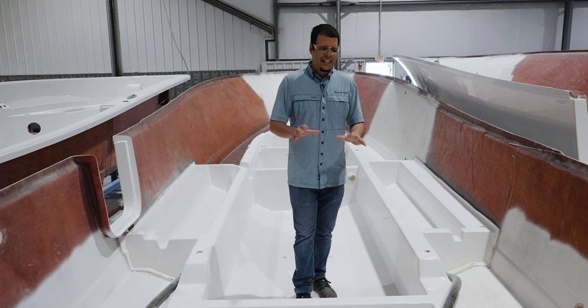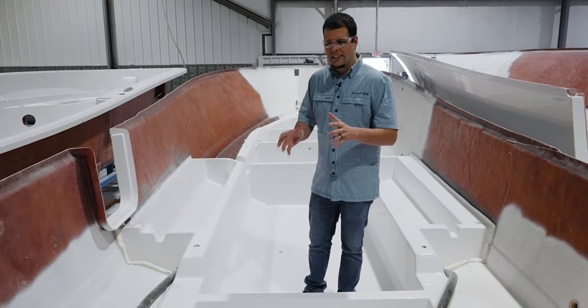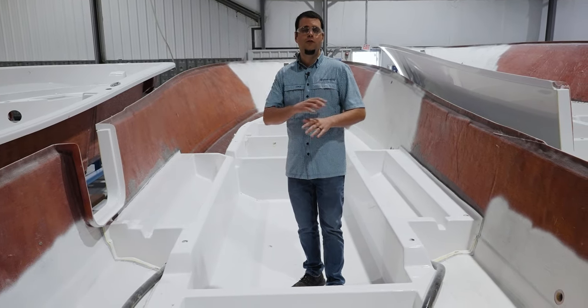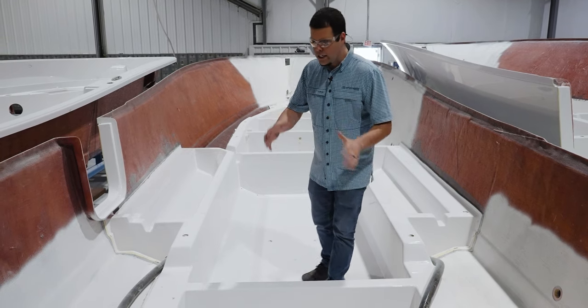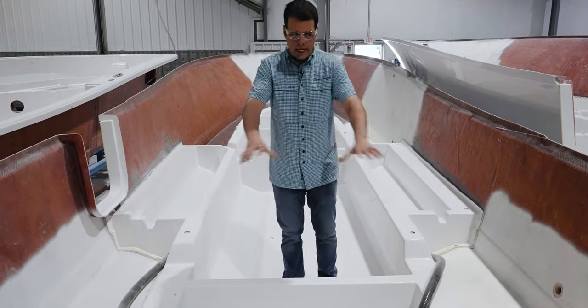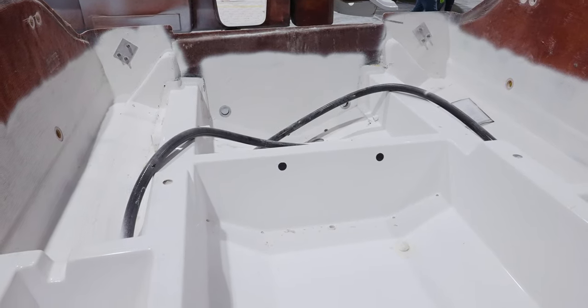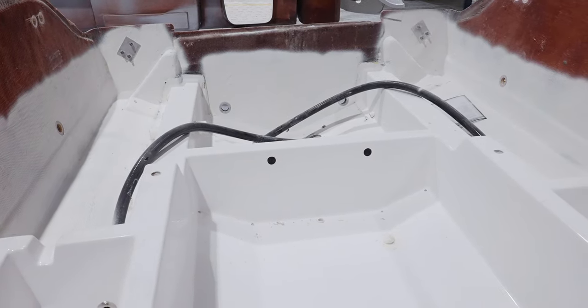Let's take a quick pause and look at some features built into our stringers. Both our traditional and full grid stringers are designed very similarly — you'll find different cavities designed for different things. For example, this back area is the bilge area. Notice how it's completely gel coated over, which makes it really easy to clean and really nice to see whenever you open your bilge.